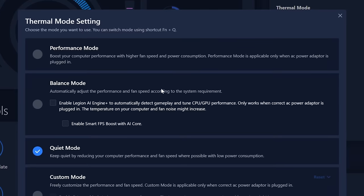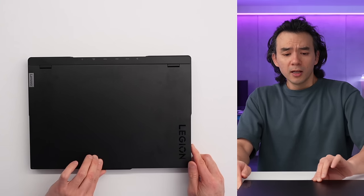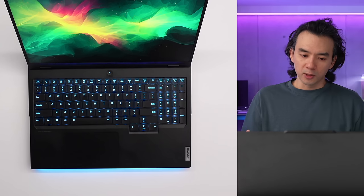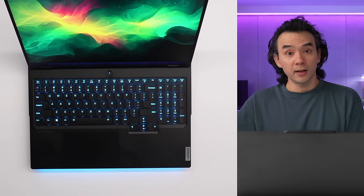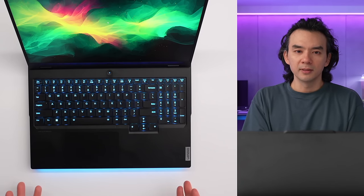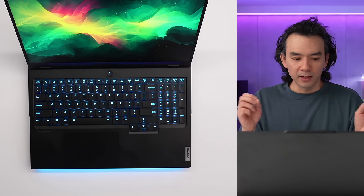These laptops also run Lenovo's new AI chips — the slim model runs the newest version, the LA3 — and these chips have scenario detection and other tools to boost device performance when it's under load. A quick note about the keyboard: this is a Lenovo Legion keyboard, and as you'd expect, it's awesome. I think it's because Lenovo owns ThinkPad and all the IP around ThinkPad keyboards has trickled down to this device. It's very easy to type on, fast and responsive.